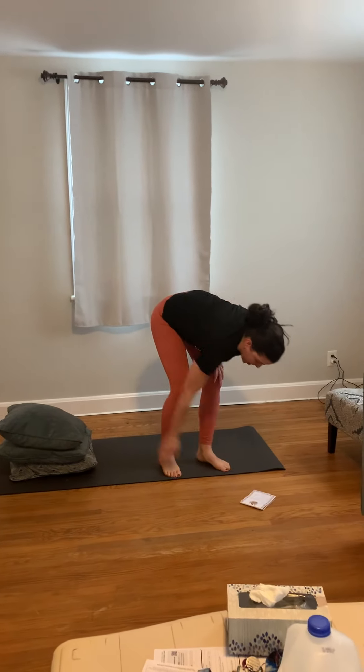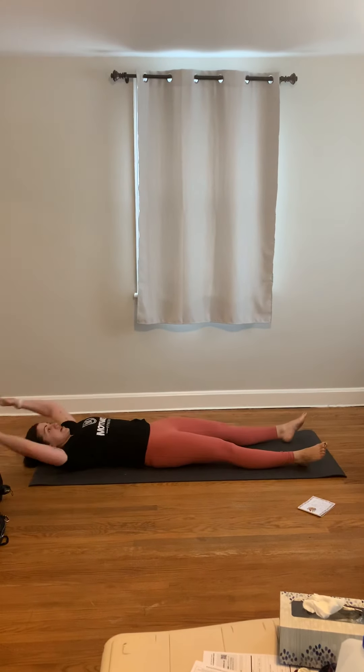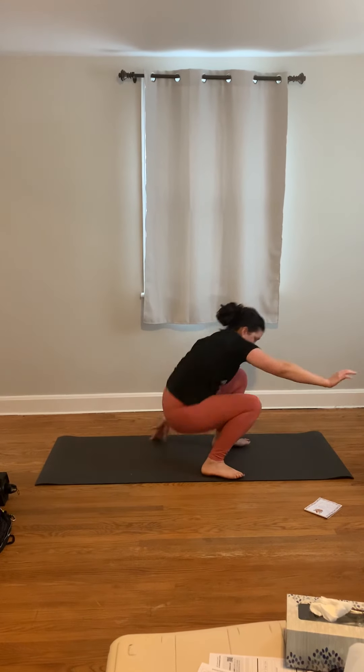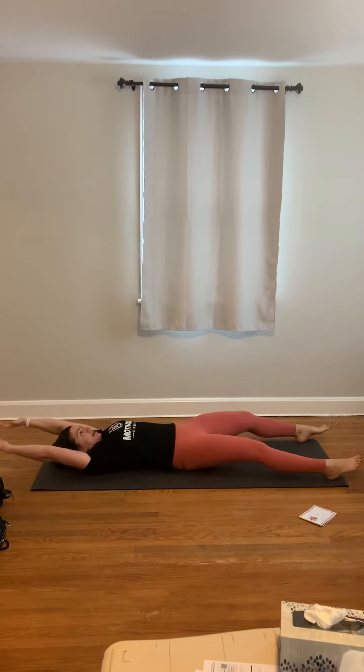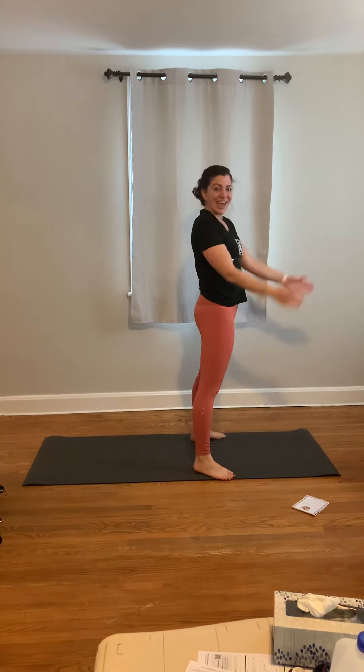And then we have our roll up to spot sprinters. We're going to start on the ground, hands above your head, you're going to roll up, come up, sprint. Come back down, hands up, roll up, sprint. And that will take care of our Tuesday Shred class — I can't wait to see you there. I'll see you next time.